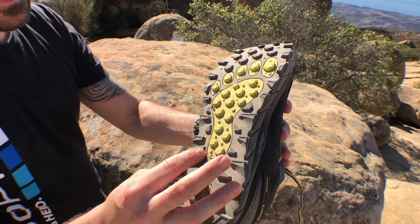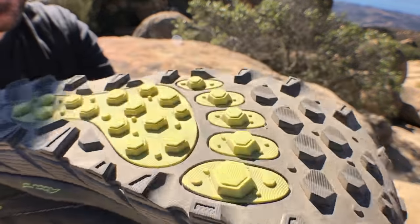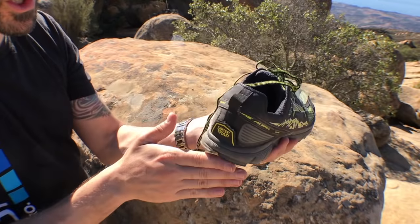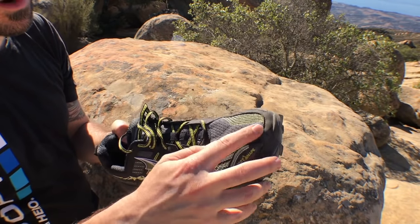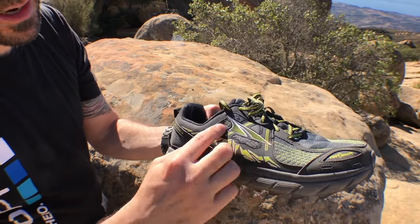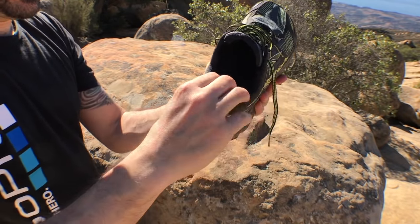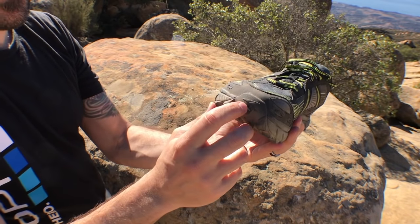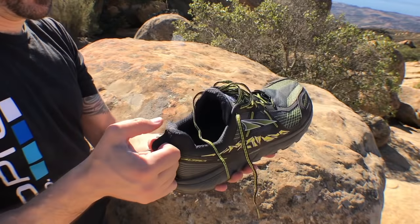You can tell the tread on the bottom is super grippy and really nice. Look how deep those lugs are. You can see all the cushioning on the bottom — zero drop, meaning it goes straight down and doesn't flare out towards the heel, which I really like. There's great breathability in the fabric up top, and extra stitching that increases the structural stability of the toe box. The tongue and inside are very comfortable and don't go up very high on the Achilles. They also have a heel loop for easy on and off.